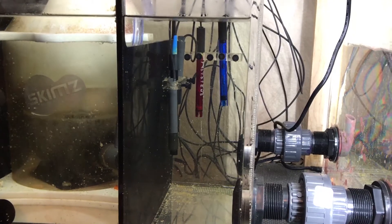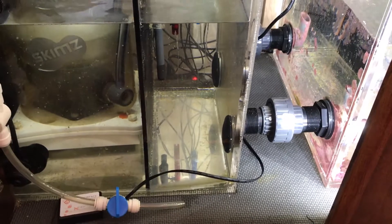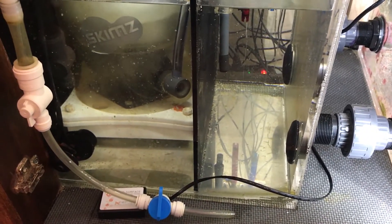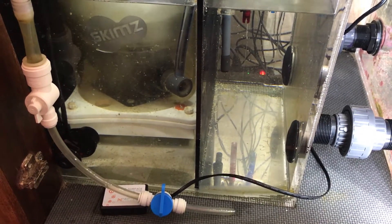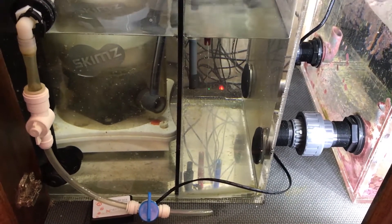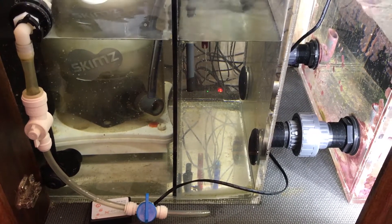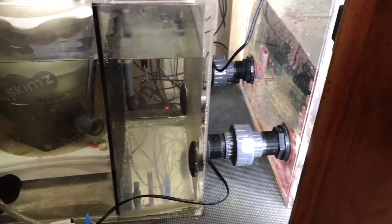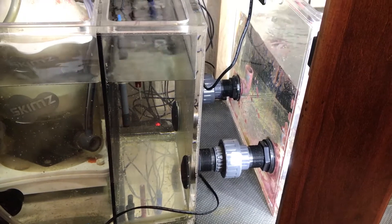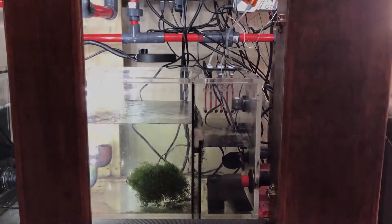This is the probe section of the aquarium right here. Nothing's in here right now. Eventually, I'm going to probably put my media reactors in this section. Specifically, I need to start doing carbon again — you can kind of see the yellow tinge to that water. It's pretty evident here, not so much when it's competing against the lights of the main display. I'll talk about that a little bit more later, but I definitely need to start doing carbon again. I've kind of forgotten about it just because my phosphates and nitrates have been so low, but the water definitely does have a yellow color.